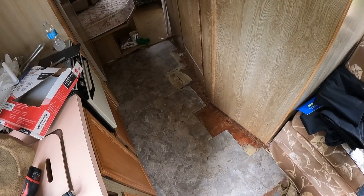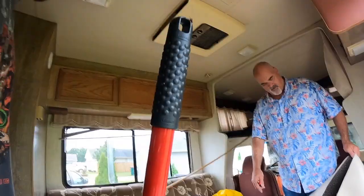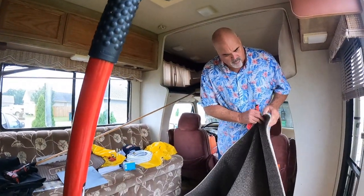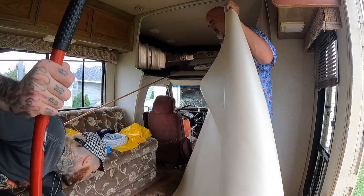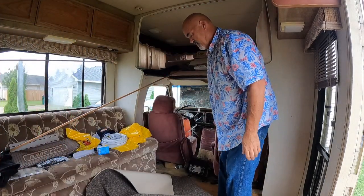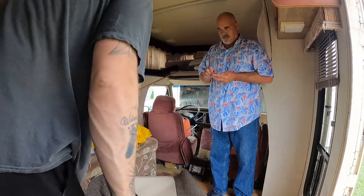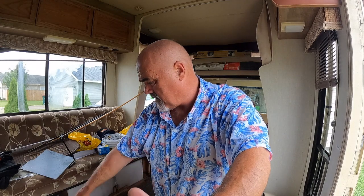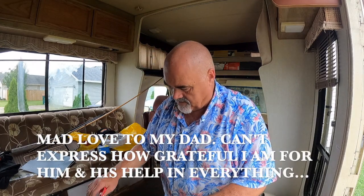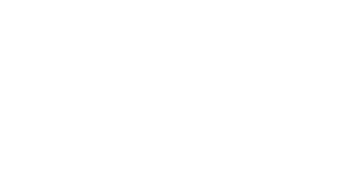So we got some linoleum down for the kitchen floor and we have to cut some inserts over here. I'm going to be peeling back this carpet and putting in some new stuff. Then you put a transmission piece there — you have to screw down a piece that goes from there to there so that it keeps it down and you don't kick the edge. That piece is going to glue down.